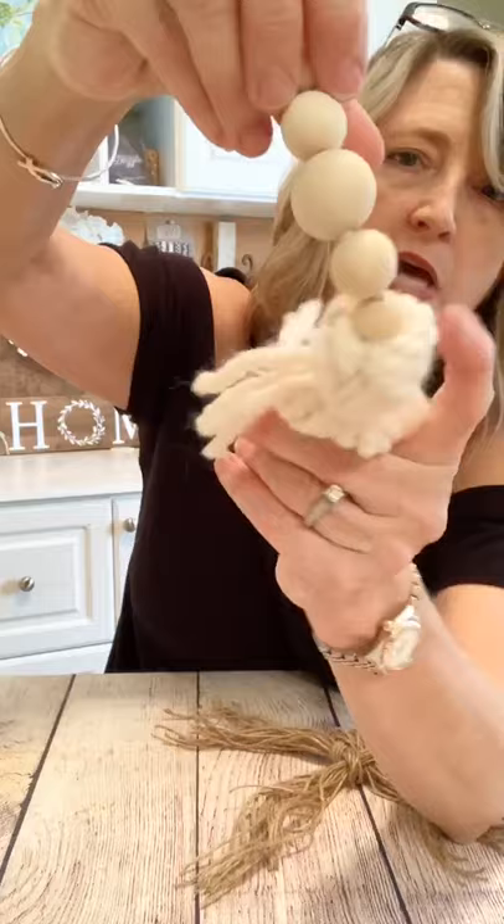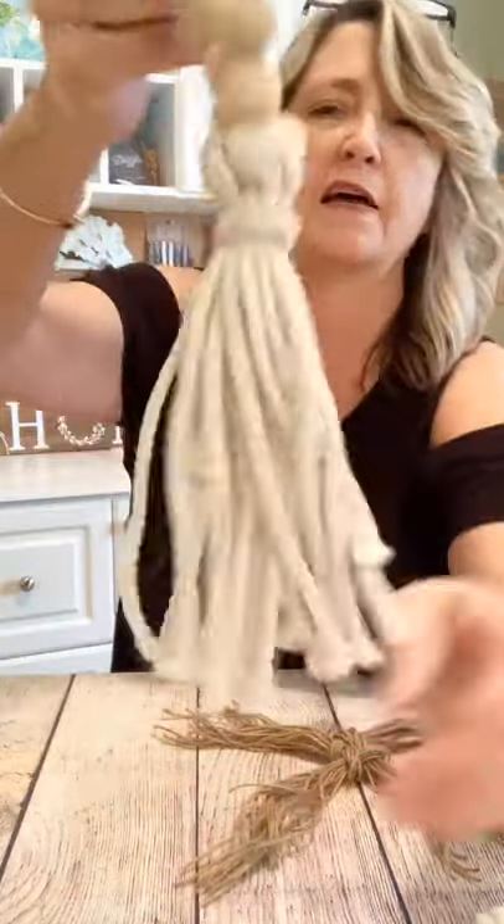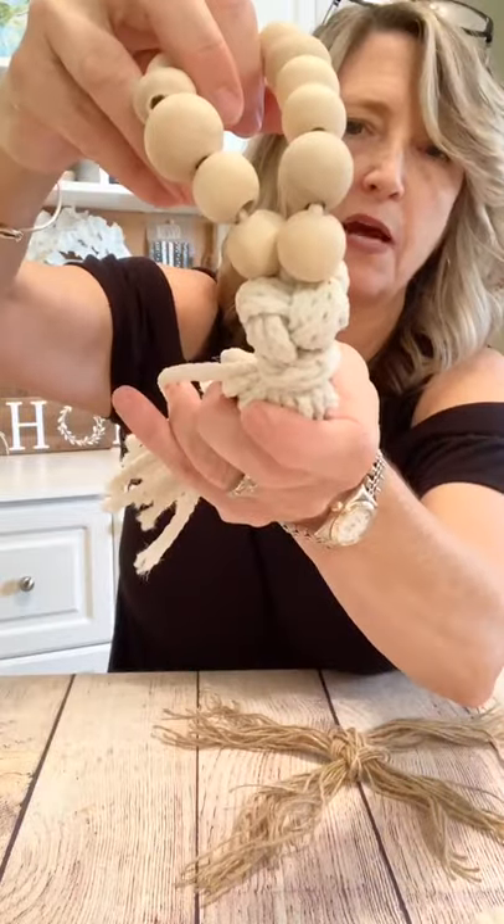If you've made tassels before, tell me in the comments what is your favorite thing to make them out of — do you like to use ribbon, do you like to use fabric? This one I used yarn and it has the same top I'm going to show you, and this one was made from some kind of rope with the same top. These are all beads that I ordered from Amazon — I'll put the information in the comments. I ordered three sizes, I think they were 16, 20, and 25mm. What I liked about these beads was that the hole in the center was nice and generous, so it was easier to thread them.